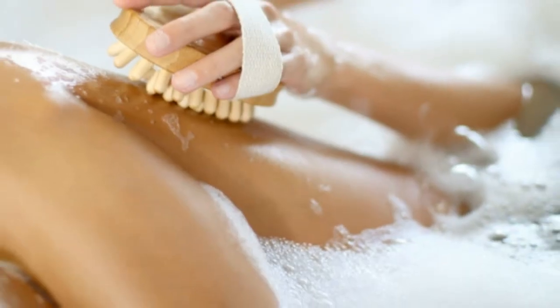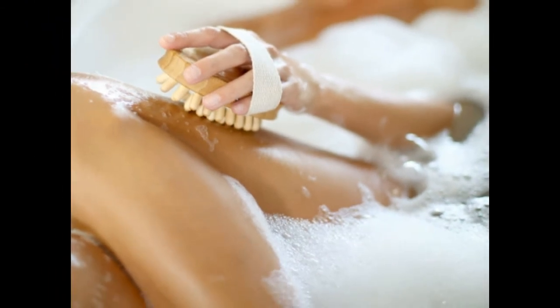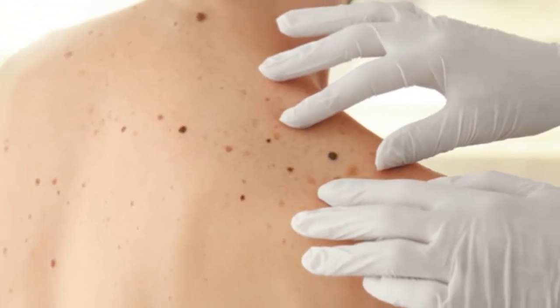Yogurt is very good at treating dry skin and improving your skin's appearance. Put a little yogurt directly onto the affected area 15 minutes before taking a shower. This will help reduce dryness and temporarily get rid of the bumps. Rinse it off with cold or warm water.